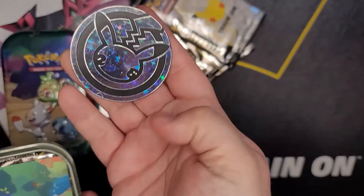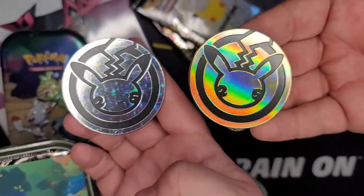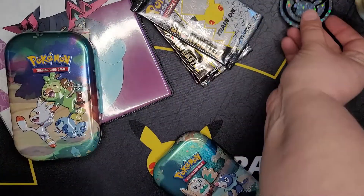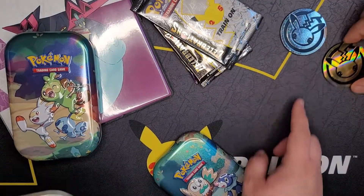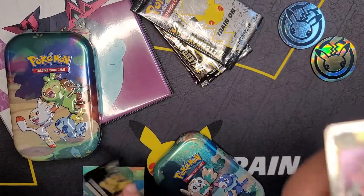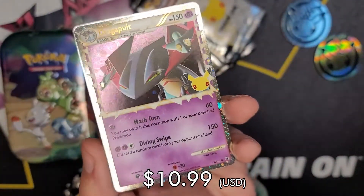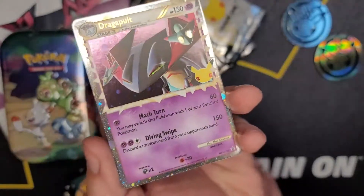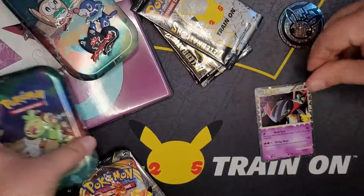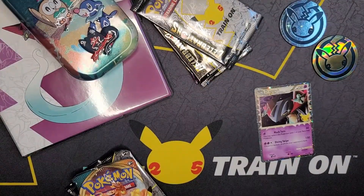The gold coin came from the Dragapult box and the silver sparkly one is from the mini tins. I'd say the mini tins come with a platinum coin - it's a step above. Look at how it sparkles, you get that shine. The border looks so good - I really like it, such a gorgeous card. I wish they would do that more often in the international card sets.